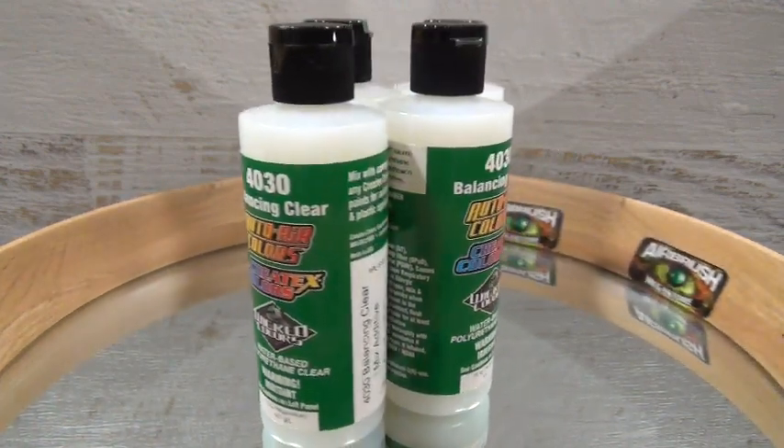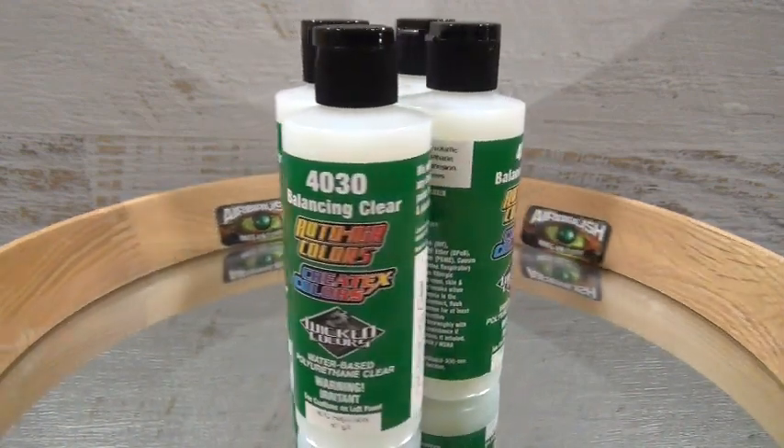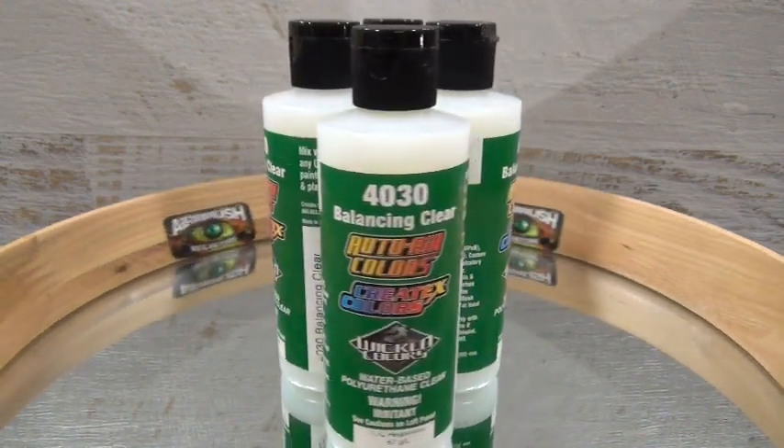4030 Mixing Additive is not a water. You need to use 4011 or 4012 reducers along with the mixing additive.